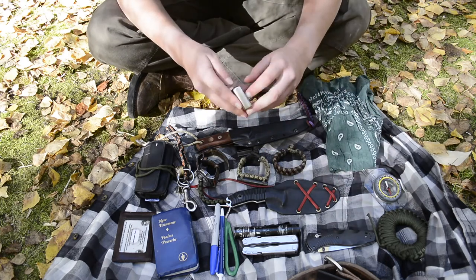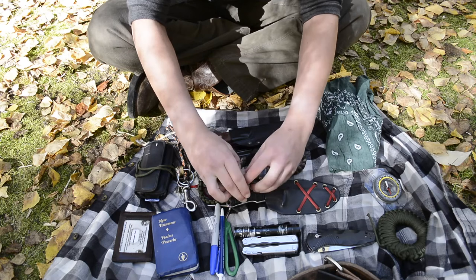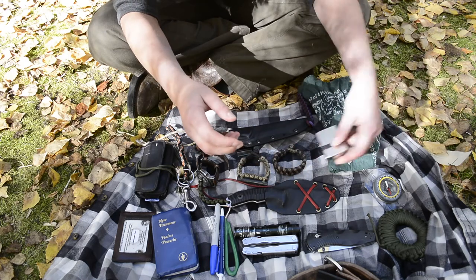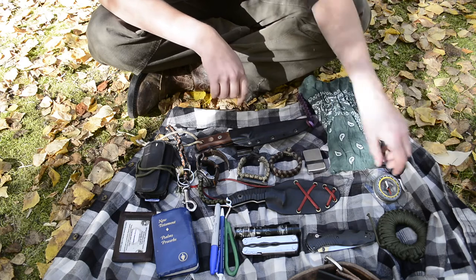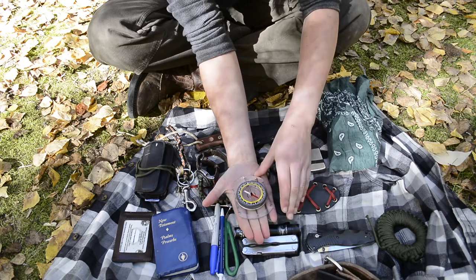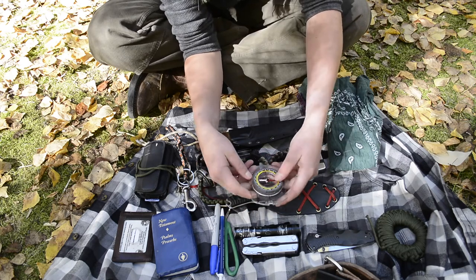Speaking of ferro rods and fire lighting, I've got a Zippo. On it is a piece of rubber to help waterproof it and keep the fuel from evaporating too fast — though this actually needs to be refilled or else I would demonstrate it. I've also got a compass here that I've been carrying quite often. I'm still working out how to use it properly, but it's kind of nice to have, especially in an emergency. It's small and fits right in the pocket.